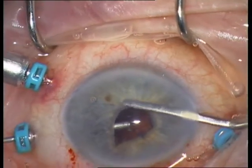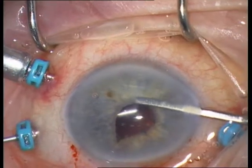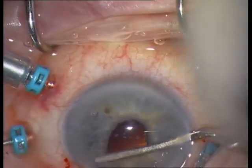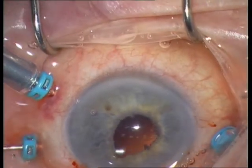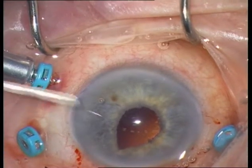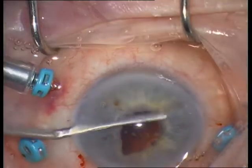Observe the ectopic pupil — if you see such a pupil, you must suspect a vitreous strand. But I cannot find a vitreous strand, and the pupil is still ectopic, which is a bit unusual. I am checking again from the temporal side, but I still cannot find a vitreous strand.